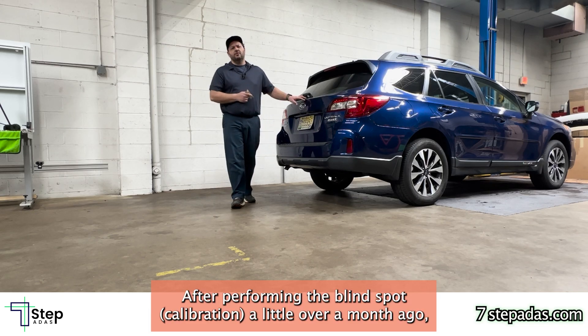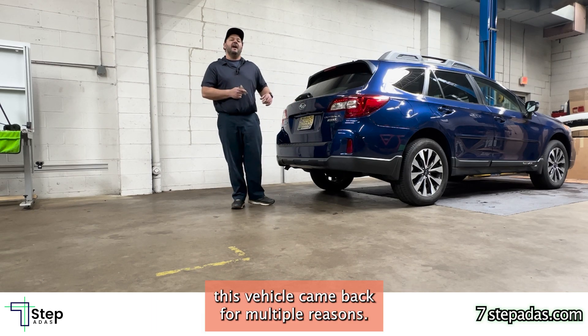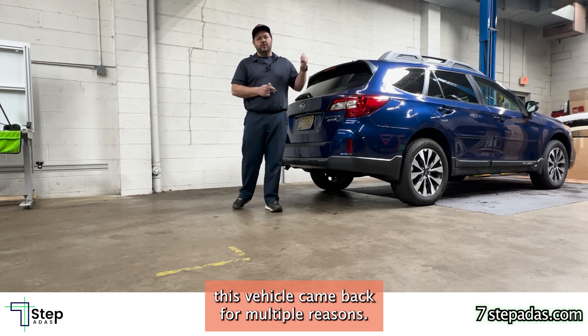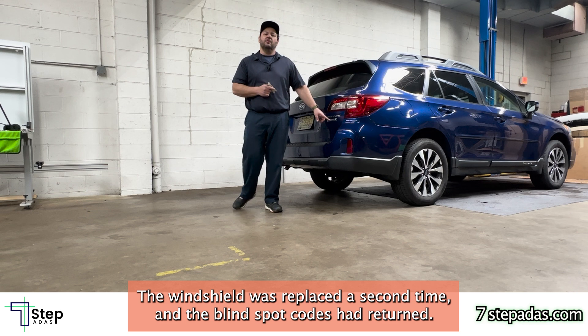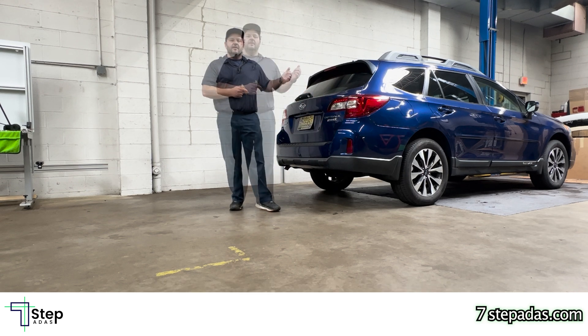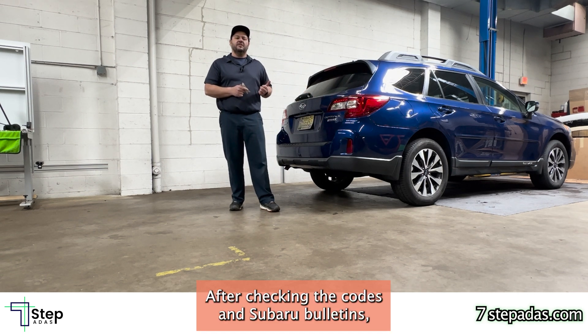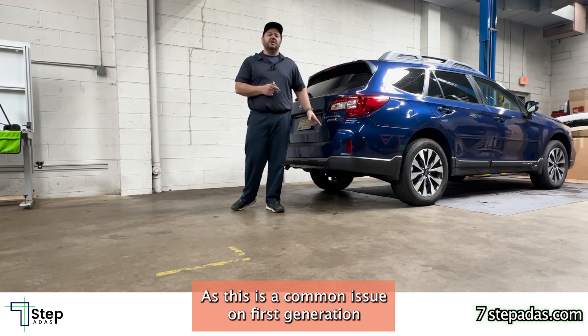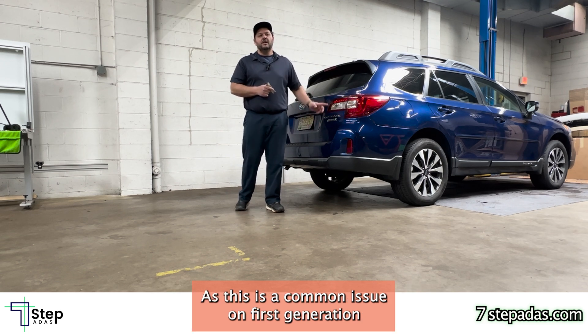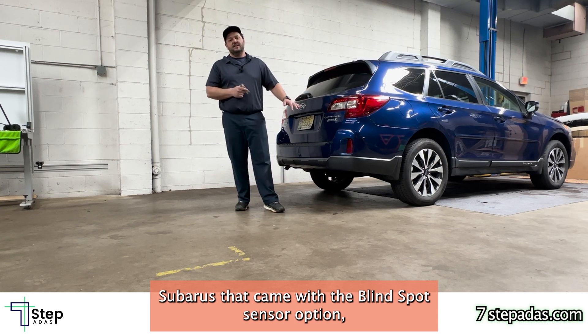After performing the blind spot calibration a little over a month ago, the vehicle came back for multiple reasons. The windshield was replaced a second time and the blind spot codes had returned. After checking the codes and Subaru bulletins, we determined that the blind spot sensor needed to be replaced, as this is a common issue on first generation Subarus that came with the blind spot sensor option.